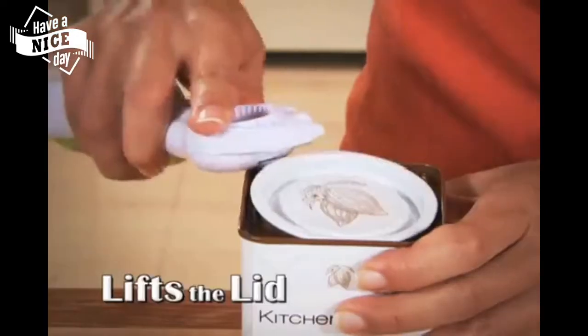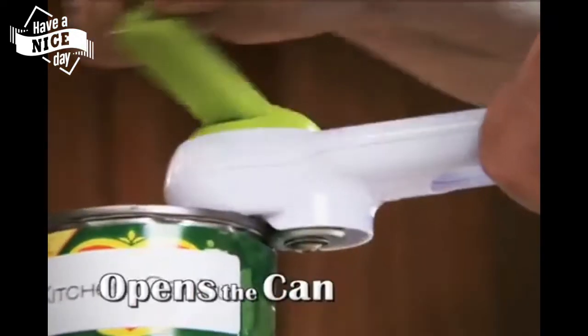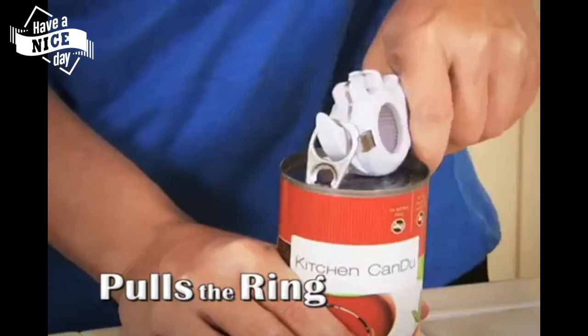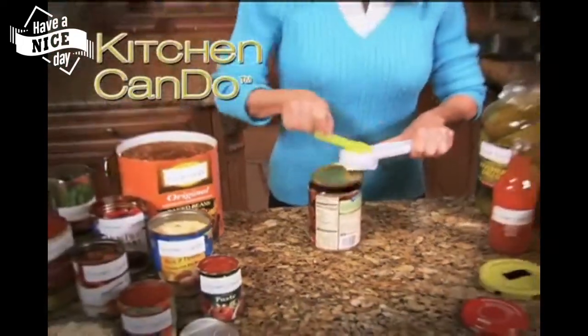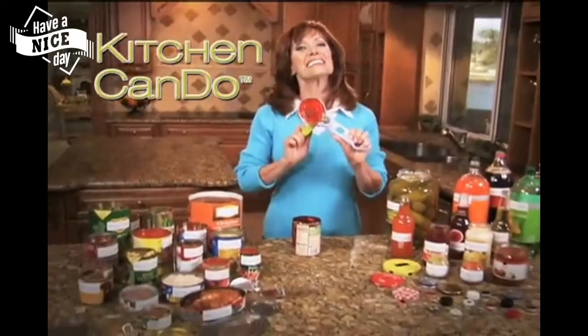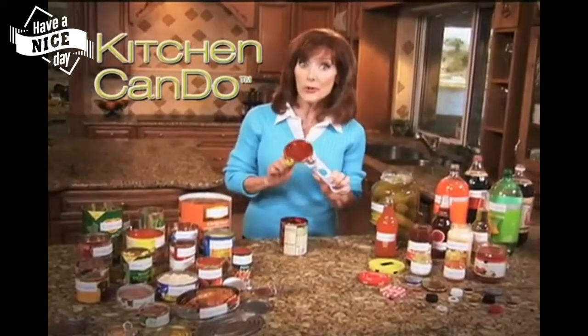It breaks the seal, lifts the lid, twists the cap, opens the can, tops the top, pulls the ring — it can open anything! It just keeps opening and opening! I love my Kitchen Can Do, and I know you will too!